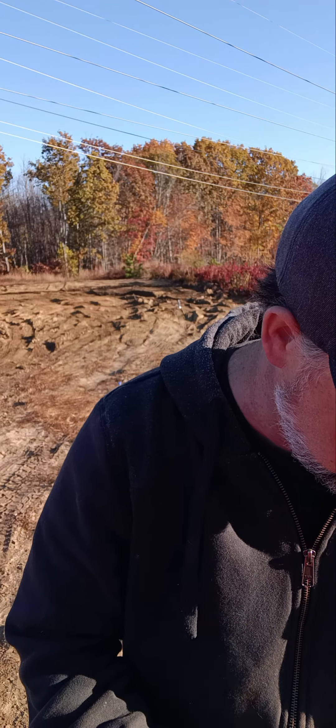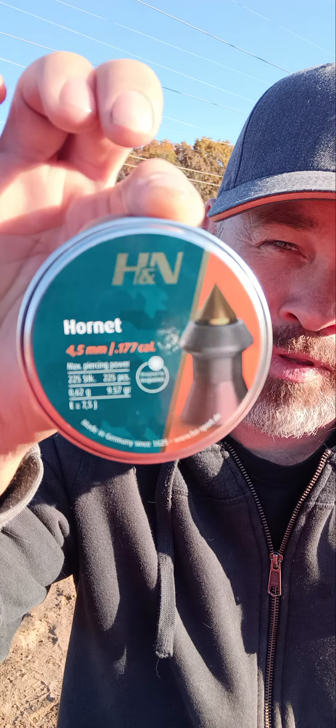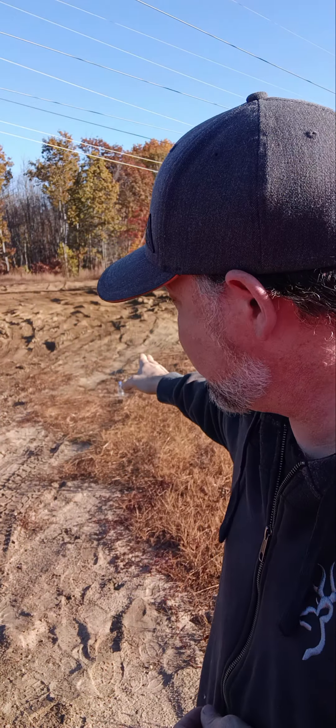I'll show you right here — see how it's flat? It's not going to penetrate as well as a pointy one. So I went online and bought these H&N Hornets — max piercing power, they call it. These are 9.57 grains, or 0.62 grams depending on which measurement system you use — metric or not. These are max penetration pellets with a brass insert. This is a 177 caliber, not a .22. That little pellet right there is pretty sharp.